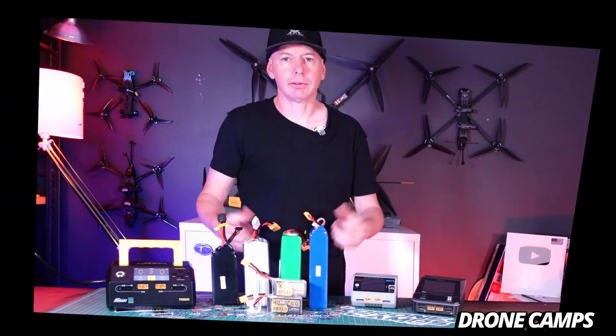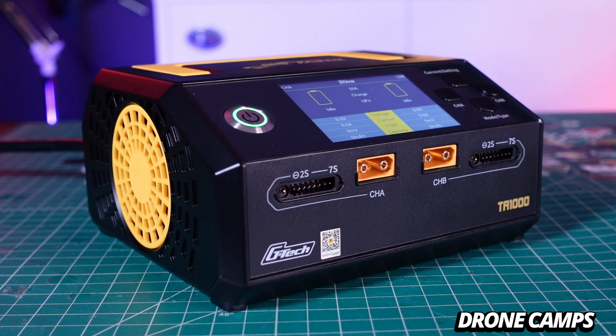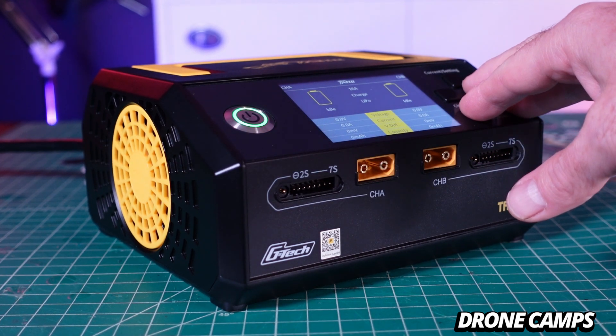Let me give you a quick rundown of what the TA-1000 is all about and show you around the charger itself. It is very basic to set up and just start charging a battery — it's almost stupid easy. There are only four buttons on the front for navigation into the menus.